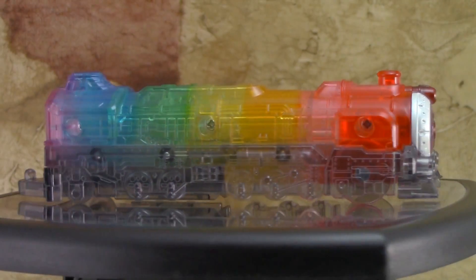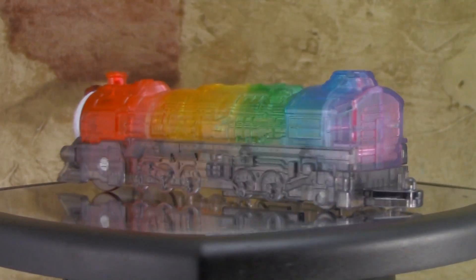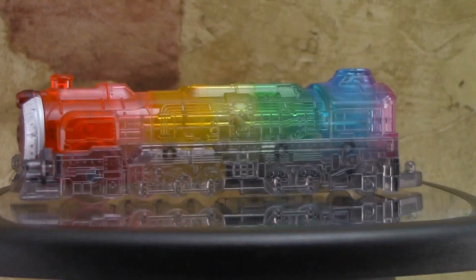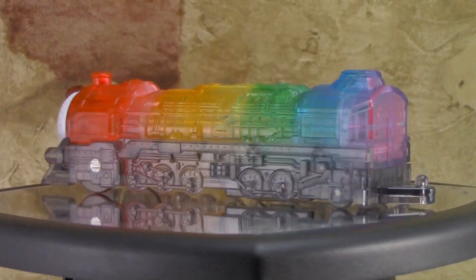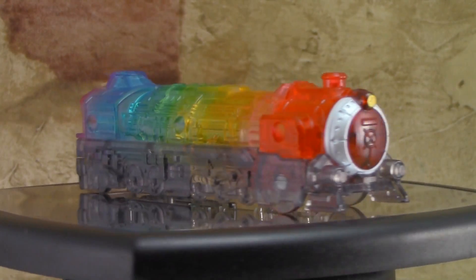Hey everybody and welcome to another Collection DX review. This time we are checking out the Rainbow Resha from the Resha Sentai Tokyuuja line. This is basically a first release bonus for the Diesel-O and also the Diesel Resha. I was going to talk about the Rainbow Resha in that review, but I figured this is a cool enough extra that it merits its own little short review.